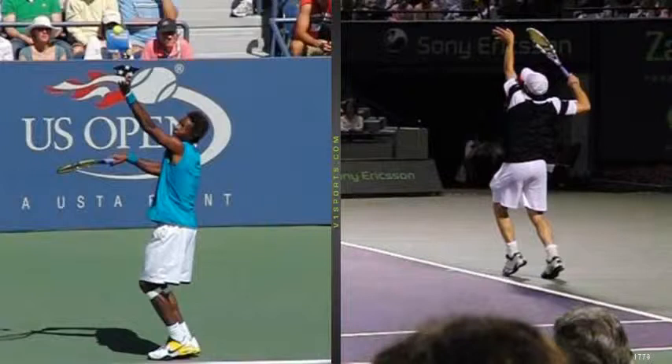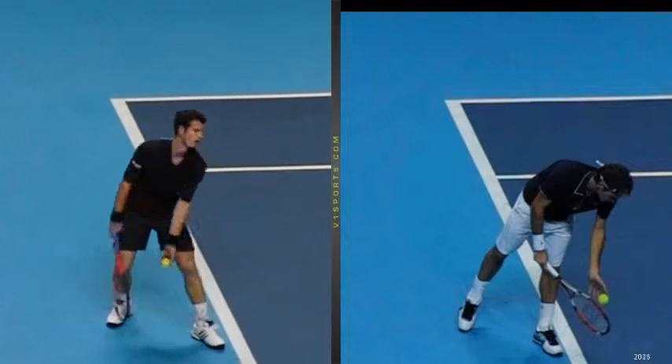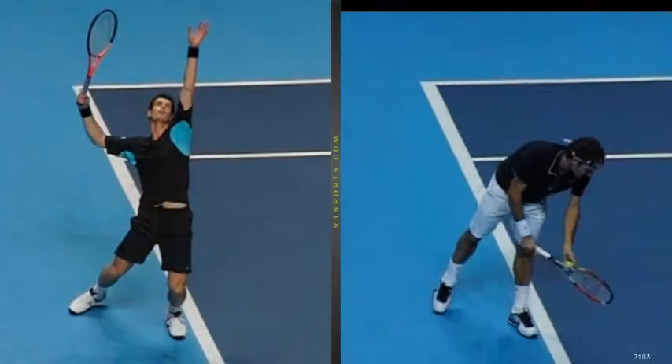If you have real trouble controlling your toss, try to turn your upper body as you go to the trophy position, and try to get that tossing hand pretty much parallel to the baseline — that will hopefully help you control your toss. There are a few guys that may toss the ball straight in front, but you want to really try to focus on tossing the ball parallel to the baseline. From that point forward, you'll find yourself in a very good position to hit the serve.